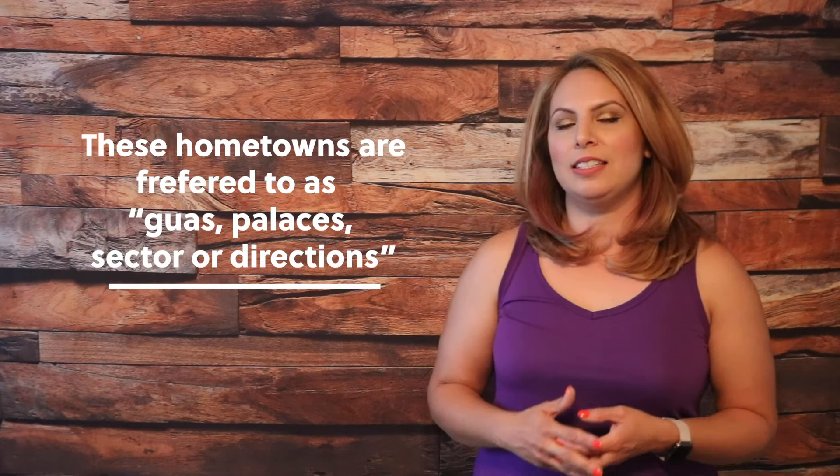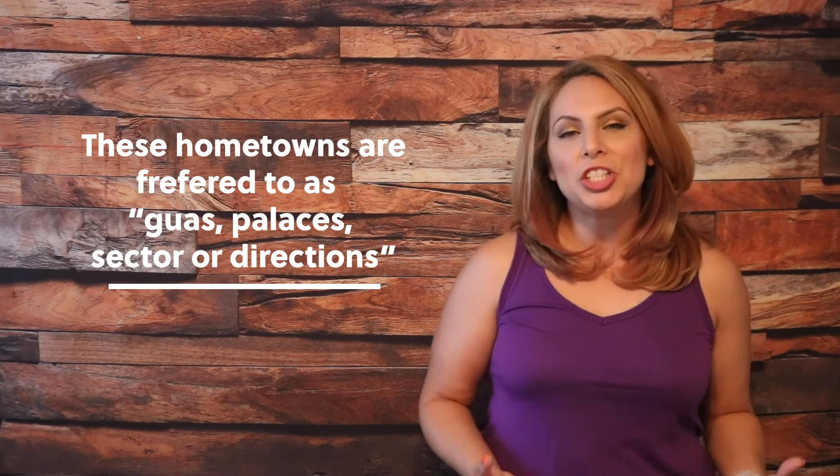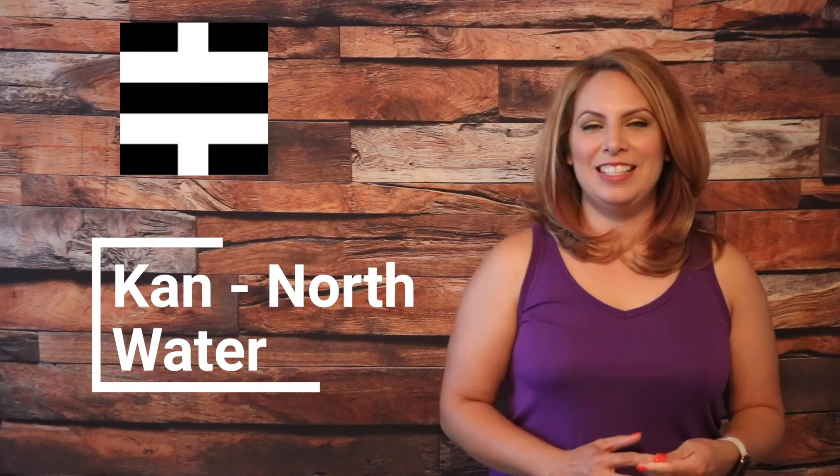I'm going to use the Chinese names. Each of these sectors, areas, or palaces — those terms all mean the same thing. South is always seen on top of the Lo Shu or Bagua, rather than North. The South is represented by two Yang lines with one Yin line in the middle. It is the element of fire, and it's called the Li Palace — spelled L-I. Next, the North is water, represented by two Yin lines with one Yang line, and it's pronounced the Kan Palace.